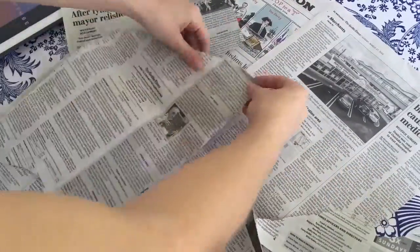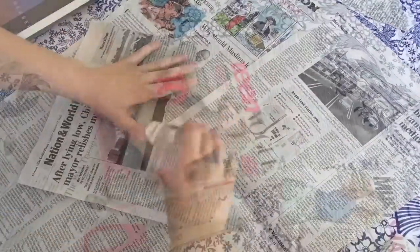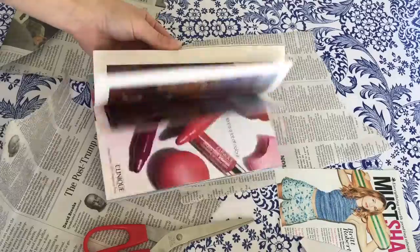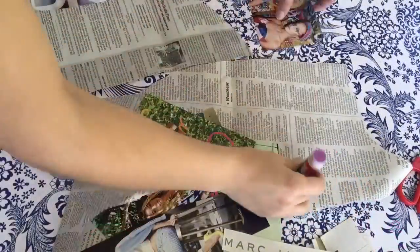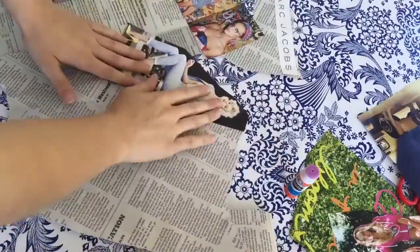Right here I'm just ripping up some newspapers to make it look more old. And then I'm just going to cut out some pictures from magazines. And then I'm going to glue them down on the newspaper and press it down with my hand firmly.